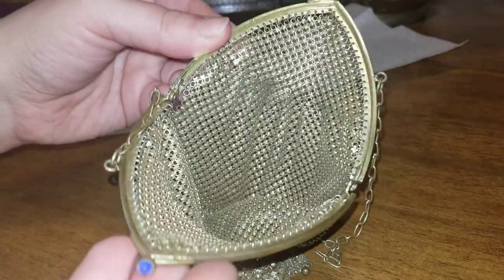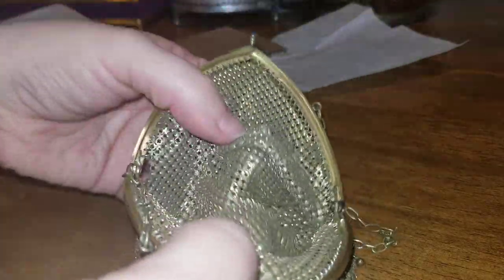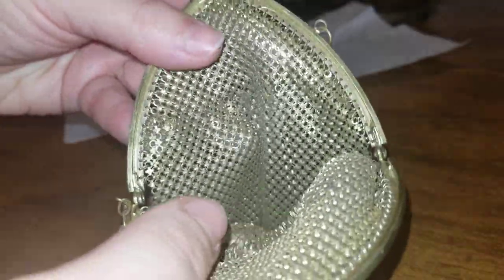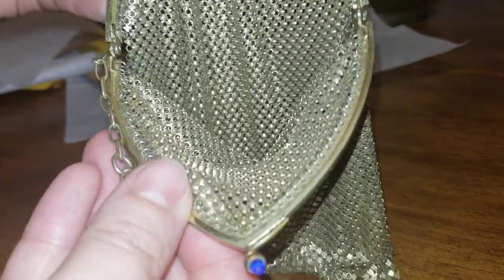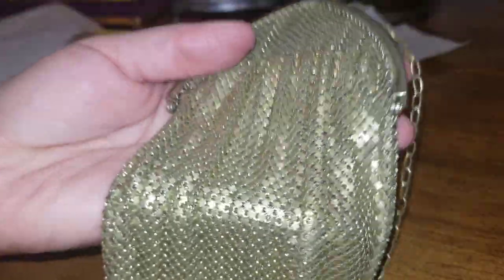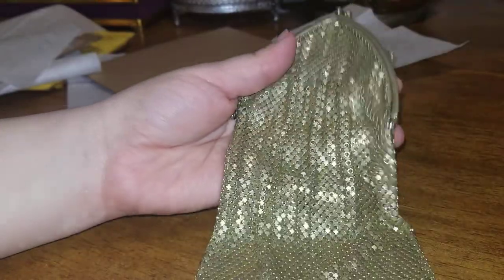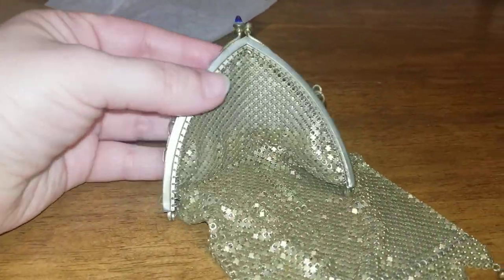The inside looks very, very good. I thought this was possibly a Whiting and Davis purse — it still very much could be. There are no tags though; I'm trying to find markings. I'm not sure if this is a Whiting and Davis, but no tags still doesn't necessarily mean that it isn't.